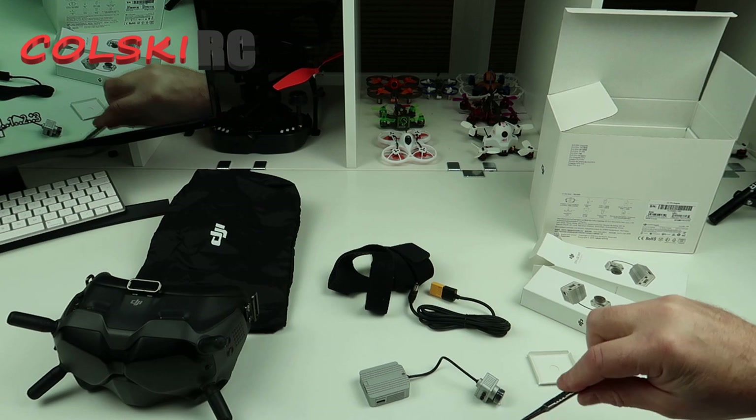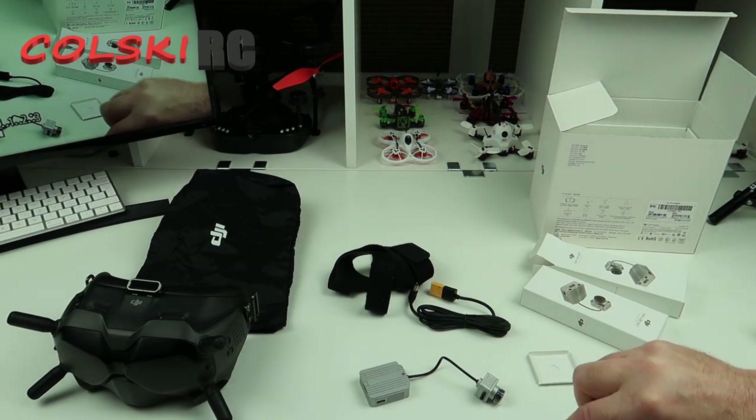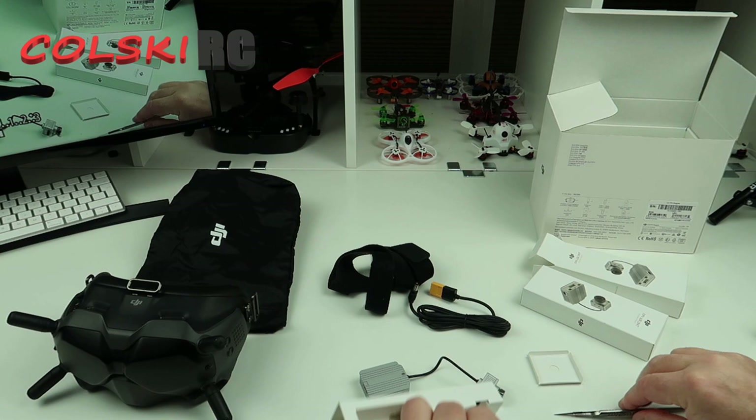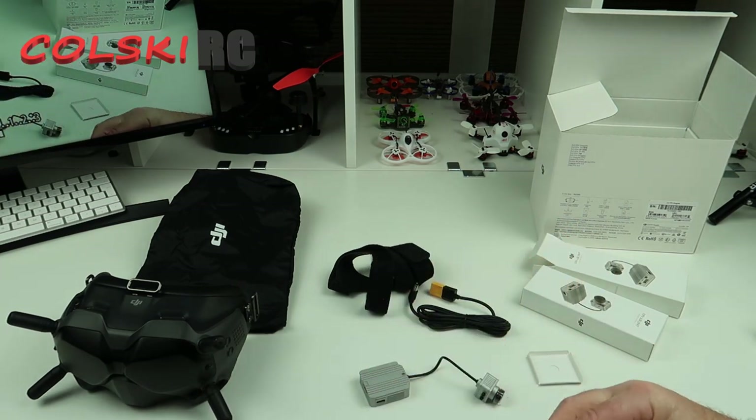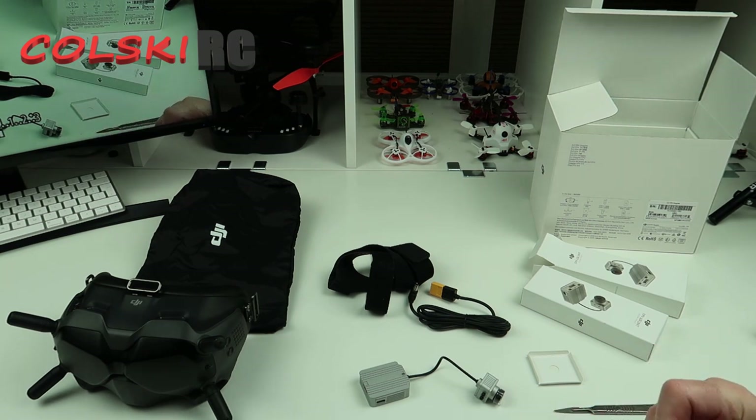Let me just flip this box open. Oh, it's a Krypton Factor puzzle — let's just rip the box. Just flip the box to pull it out.